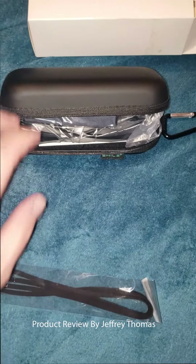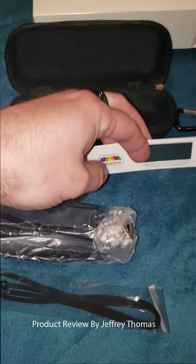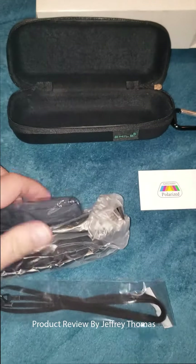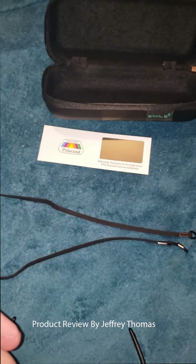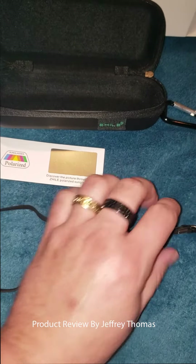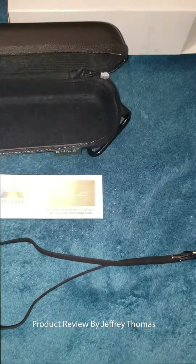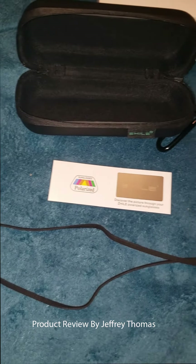Here is a strap that comes in the package. There's a cleaning cloth. The strap goes on each earpiece so you can use it behind your neck. It comes with this cooling enclosed zippered case with a little attachment so you can use it on your belt or whatever you might want. There are two cleaning cloths and a little baggie.